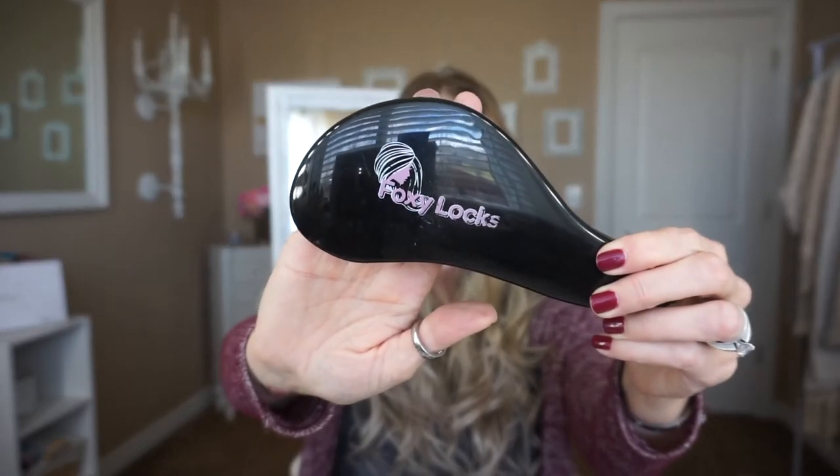I know a lot of people clip in their extensions differently. A lot of people use the single wefts just for added volume in places where they can see they want more volume. I'm way more organized about it — I can't just throw them anywhere, so I have to have everything organized and in the same spot every time. Here is the Foxy Locks brush that they sell on their website — this is perfect for extensions. Once I have my extensions in, I just go ahead and brush through all of them to blend my hair with the extensions and get out any tangles that may have happened when I put in the clip-ins.